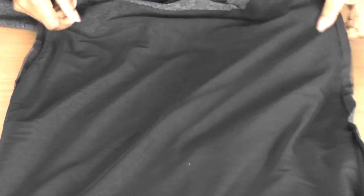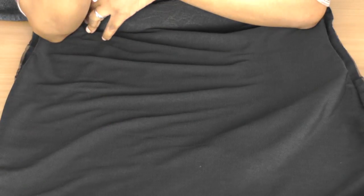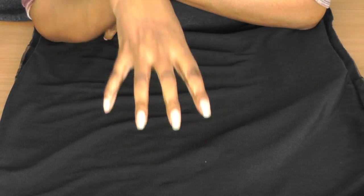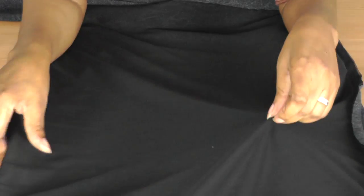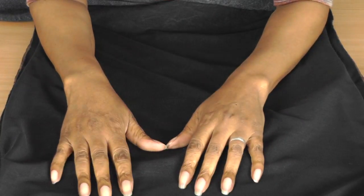I've added some lining to this — a micro knit lining to the back of the dress. Because with knits, depending on the type of knit, you will get some bagging around the seat area, around the bottom area. So this lining will help to prevent that area from bagging out.